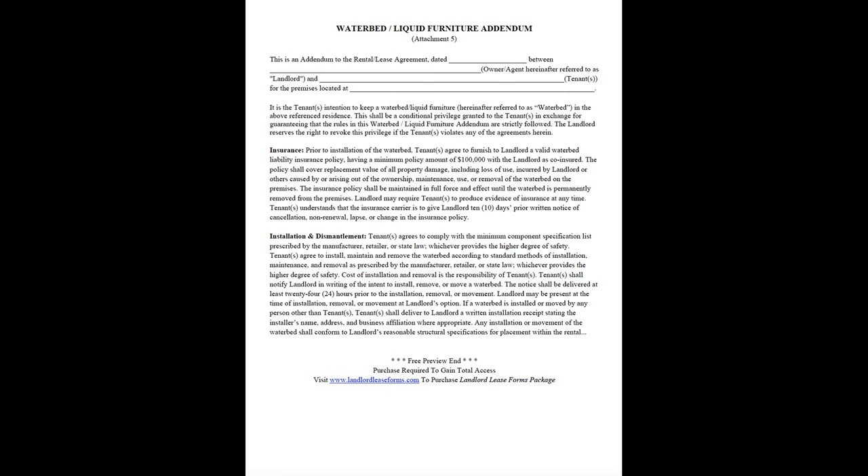Cost of installation and removal is the responsibility of tenants. Tenants shall notify landlord in writing of the intent to install, remove, or move a waterbed. The notice shall be delivered at least 24 hours prior to the installation, removal, or movement.